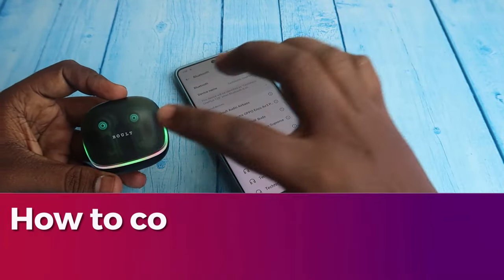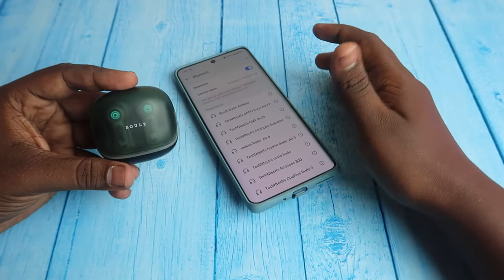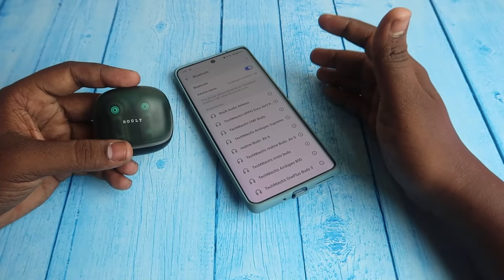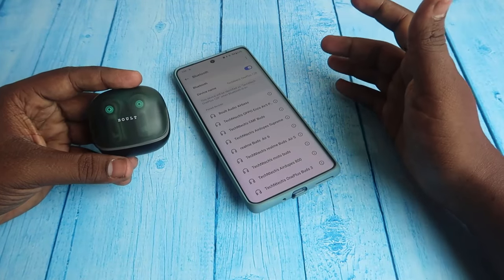In this video, let me show you how to connect Bolt earbuds with the Bolt Amp application. This Bolt Audio Z40 gaming earbuds is supported with the Bolt Amp application, so let's explore how to connect these earbuds with that application and what new features are available on it.